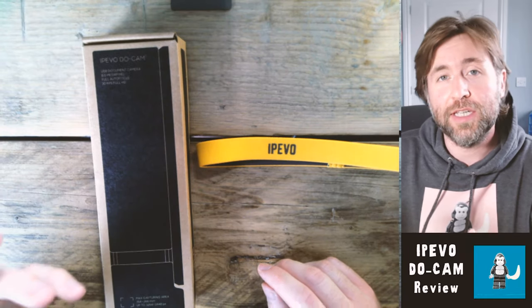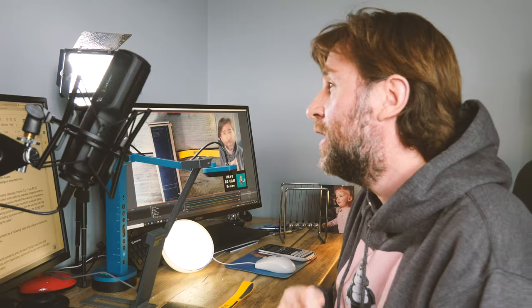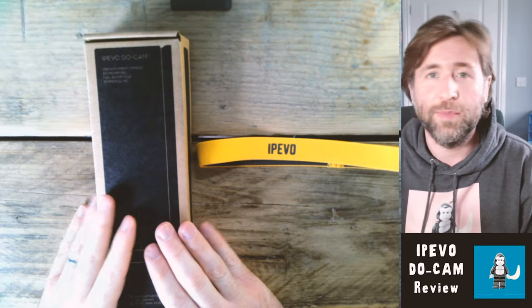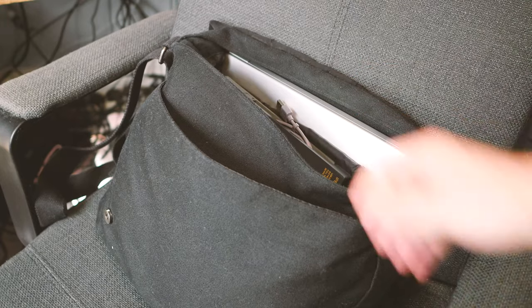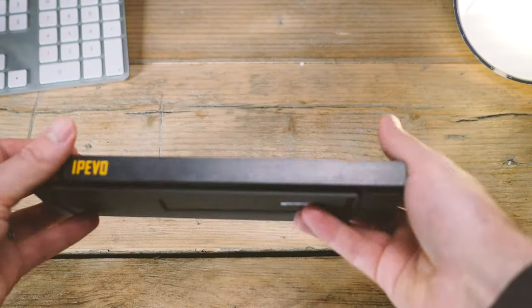The DO Cam isn't going to take the place of the VZX on my desk, but what it is really brilliant for is carrying around. I would recommend, if you're considering buying a visualizer, that you look at something like the VZX or the VZR if you want to leave it stationary in a classroom or lecture theatre. But what the IPEVO DO Cam is going to do for me is exactly what it's meant for — it'll slip in a bag if I have to change classroom or go to a meeting and want to present with a document. This is an excellent solution for slipping in your laptop bag.